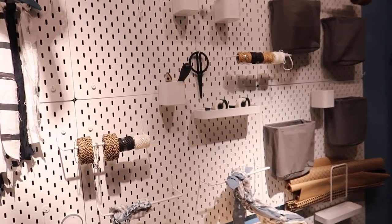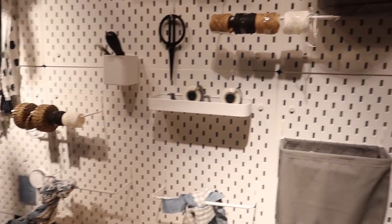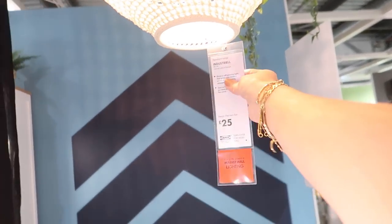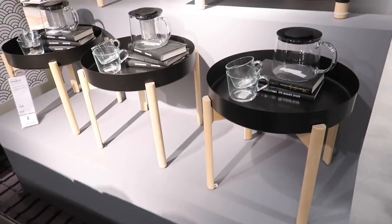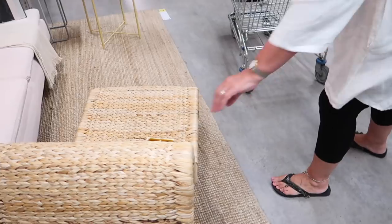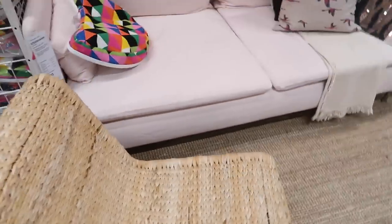This pegboard system is fairly new to IKEA — it's great if you've got a home office. You can customize it however you want. I also love this lampshade — this is the industrial natural beige. I've never seen this before. How much is it? Seventy-five pounds. This would be too small for our budget though.